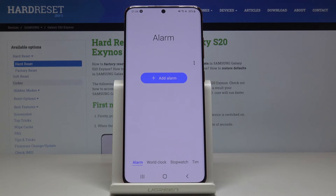So this is it — this is how you can add an alarm to your Samsung Galaxy S20. Thank you for watching. Please subscribe to our channel and leave a thumbs up.